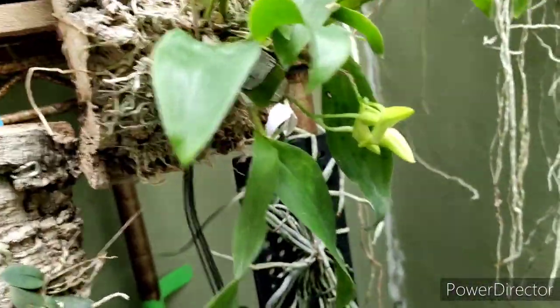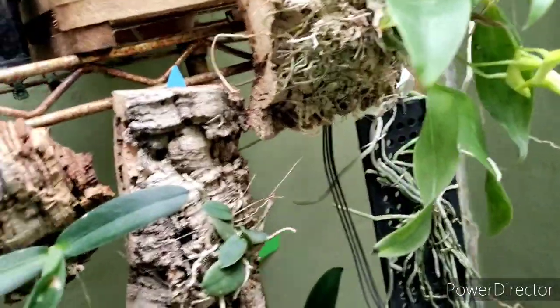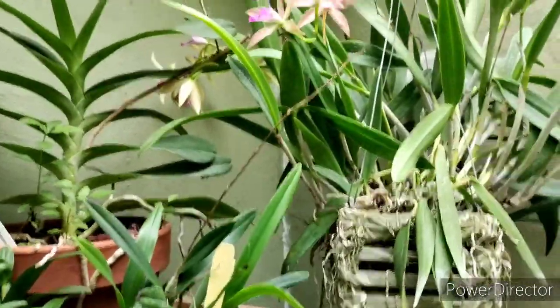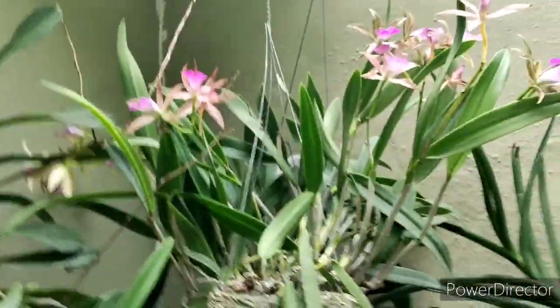The Dendrobium nindies are done. Waiting on these guys — that's Dendrobium platycolon. Not much else going on up on the porch, other than new growth.